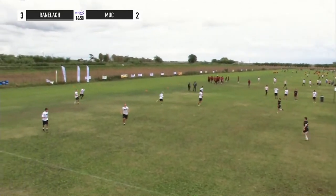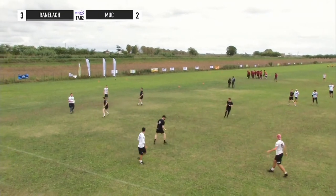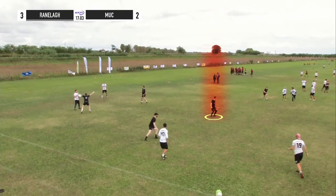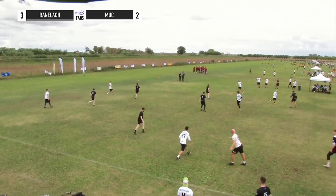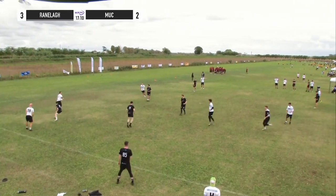The first thing to note is the effort from the handler marks to get down on the force. As I paused it up, we can see our two handler marks forcing middle, our two wings, and our rove. The deep is off screen but is level with the deepest offensive player. Notice how the handler marks are okay with the disc moving backwards and are always trying to force the disc into the middle towards the rove.